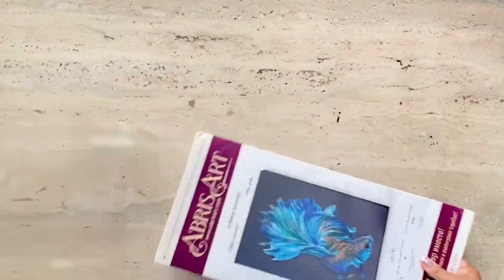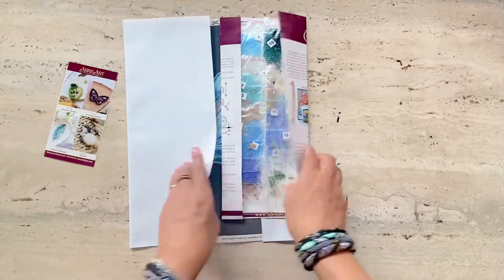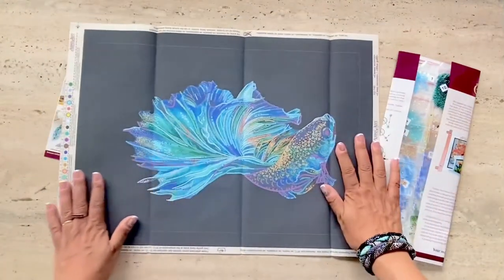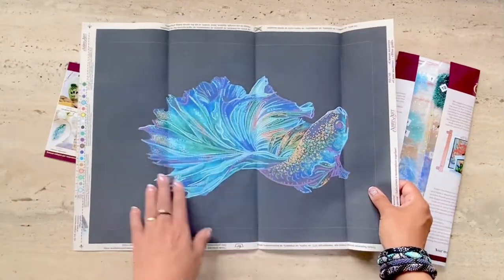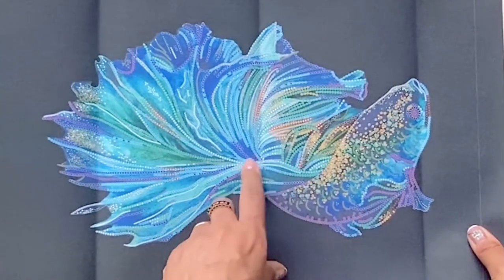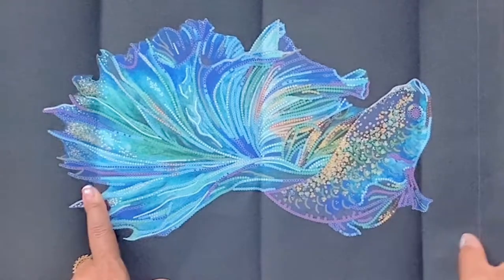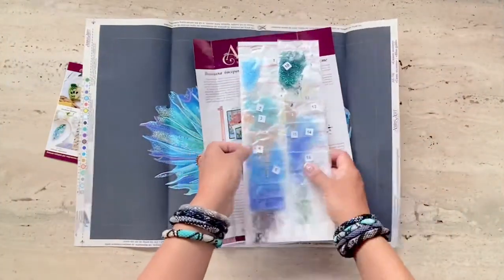The kit comes in a neat package as you can see, and it includes a thick canvas material with the image printed on it, which is nice. I like the idea of working on canvas — this will be the first time I'm working on canvas. It also has prints to indicate which color beads to use, and the beads here are all numbered as you can see.